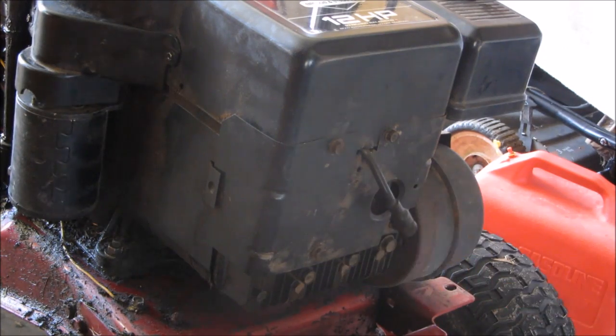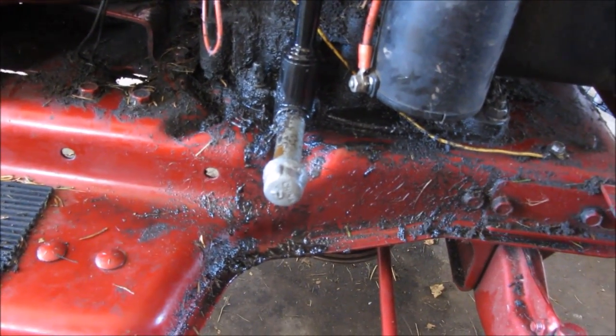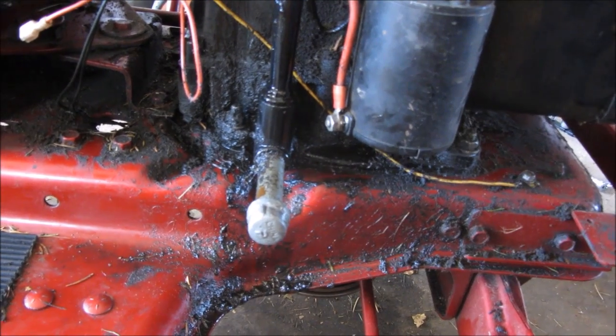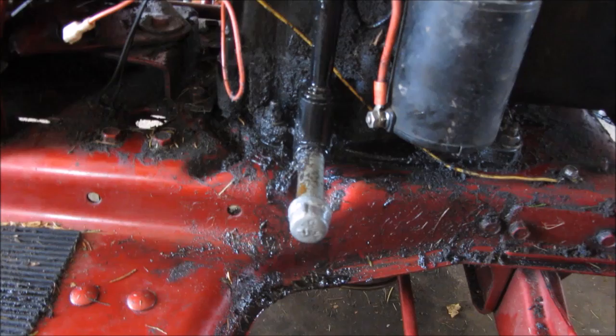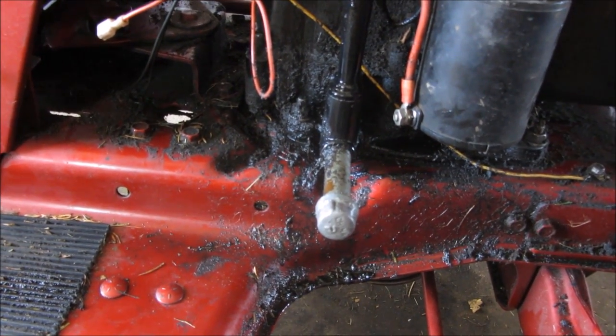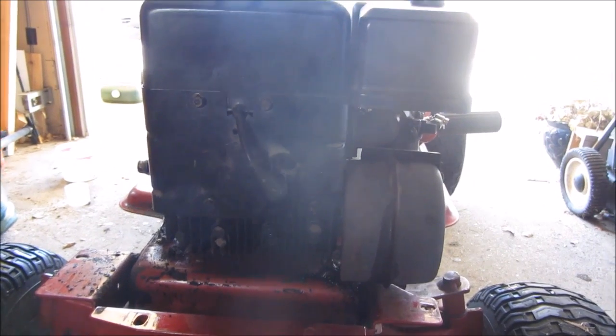Next you're gonna drain all the oil out of the mower. Right there is a cap — I'm gonna unscrew that and the oil will drain out through there. After that's done I'll come back and show you guys what to do next.